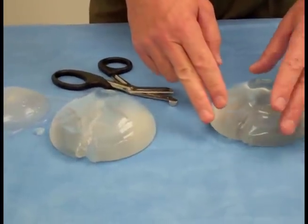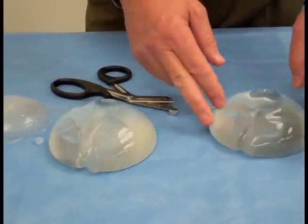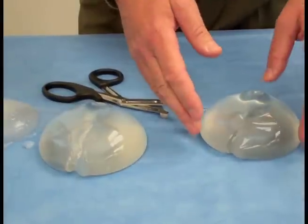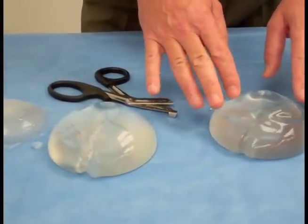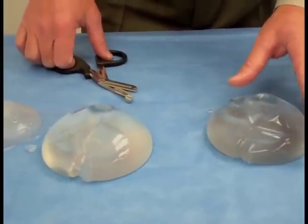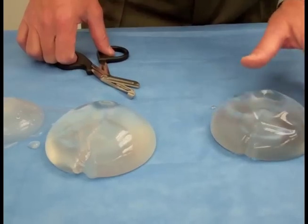Whereas with a silicone implant, if it is ruptured or cut or wears out for any reason — or fails, as we call it — the implant generally will stay in the same shape and your breast might not change that much at all. Probably the biggest two clinical signs of a rupture may be a firmness in the breast that hadn't been there previously, or maybe some associated pain.